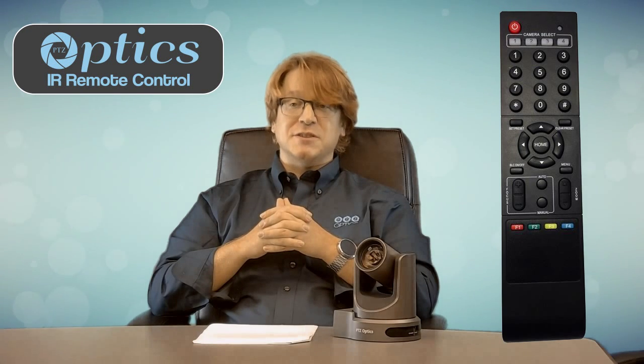Matthew Davis here with PTZOptics. Today I want to introduce you to using the remote control that comes with your camera. The PTZOptics 12x USB and SDI, in addition to the 20x USB and SDI models, all include an IR remote to control and fine-tune the camera.